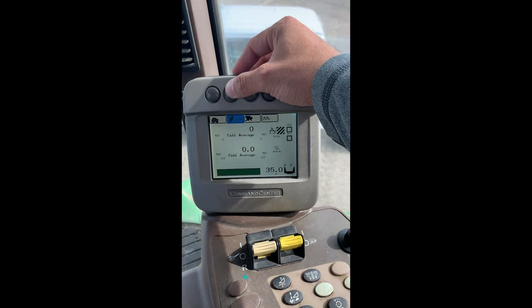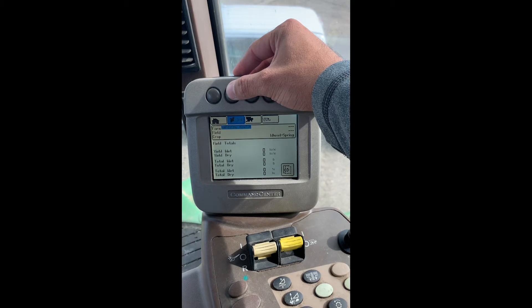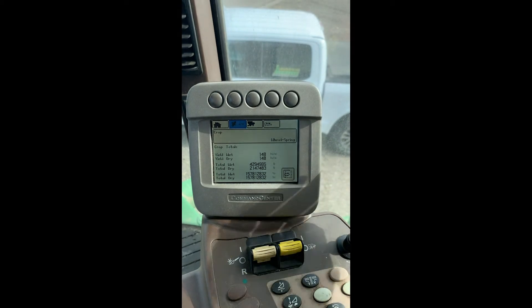Working through the next icon here, we can see on page three of four and four of four. This will give us our totals that we have when setting up our client, farm and field, and our crop types.